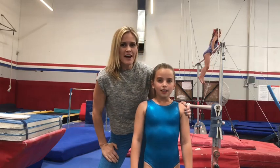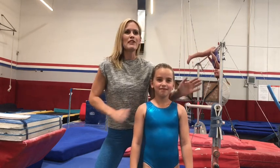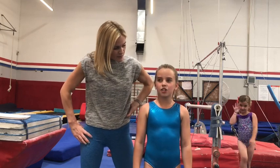Hi everyone, Coach Deja here and I have my friend Blakely. How old are you, Blakely? Eight years old. Nine — she forgot her own birthday, she's nine now. Today we are going to help you learn how to do a cast to handstand on the bars. We have lots of drills, lots of tips, lots of techniques using the floor, the floor bar, and the real bars. Blakely is going to help me. What's your favorite thing about being a gymnast, Blakely? My favorite thing about being a gymnast is being challenged. I love it. Alright, let's get to work.